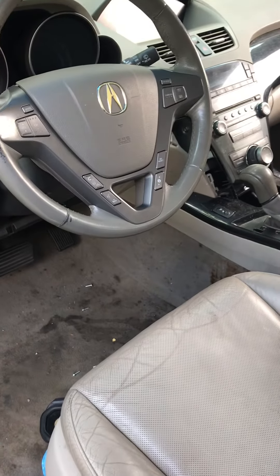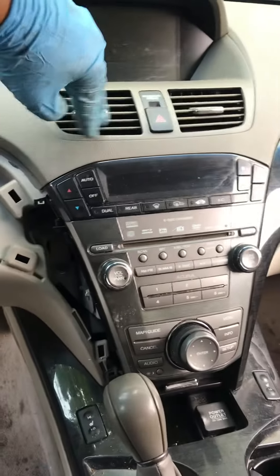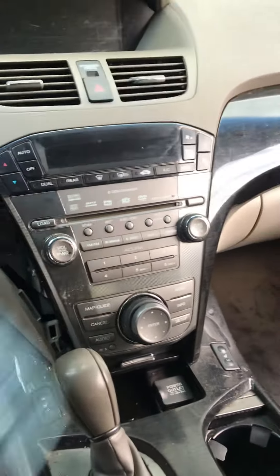Today I want to talk about this Acura MDX. It was blowing warm AC from the driver side while the passenger side was cold. The problem was not the charging, not the refrigerant or anything like that.